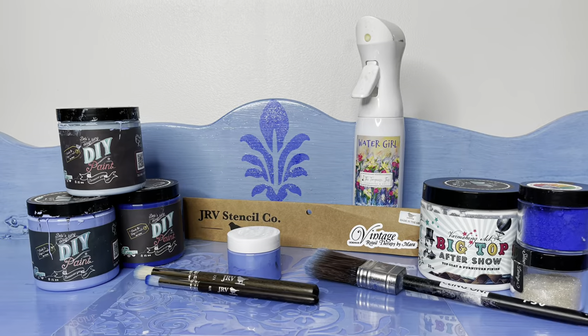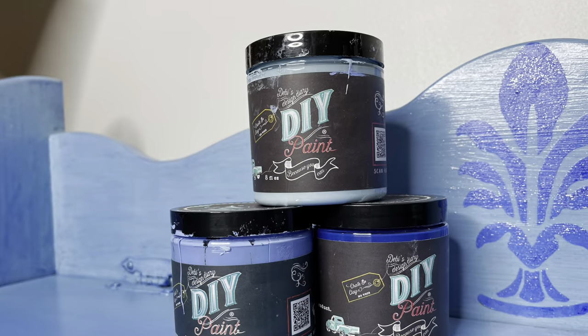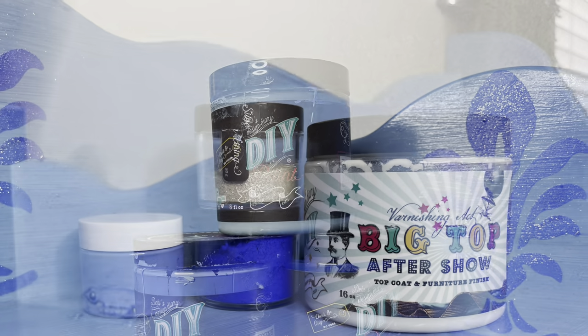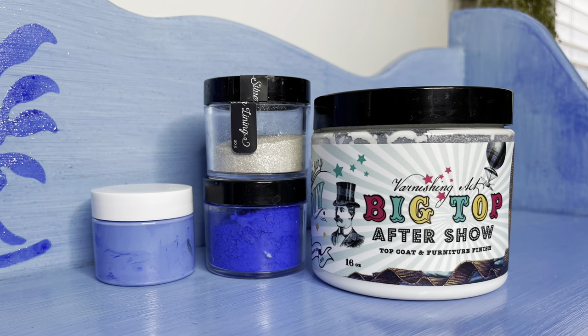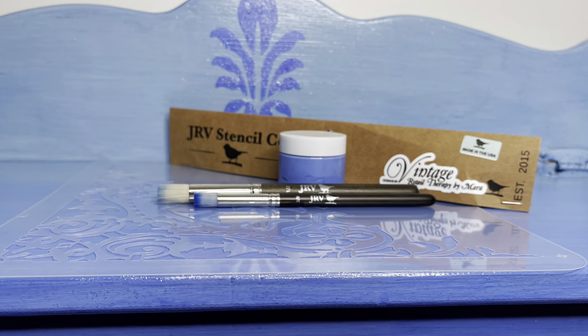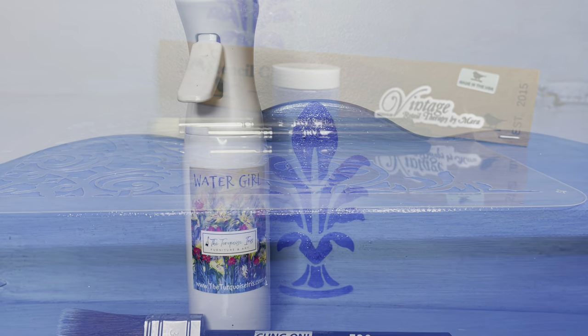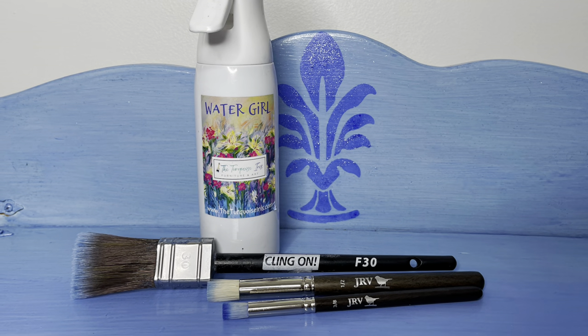Today's stars of this show are DIY paint in Prom Queen, Water Lily, and Blue Iris. I also used the Big Top Sealer, the Making Powders in Elixir and Silver Lining, the JRV Stencil in Infinity, and the JRV Stencil Brushes, the Klingon F30, and the Turquoise Iris Fine Mist Water Sprayer.